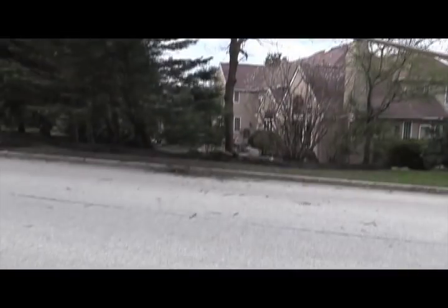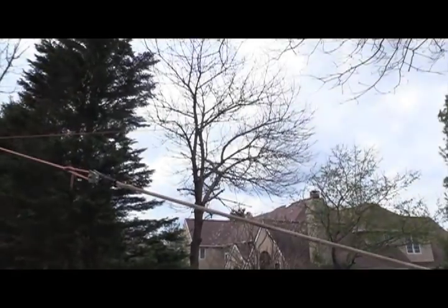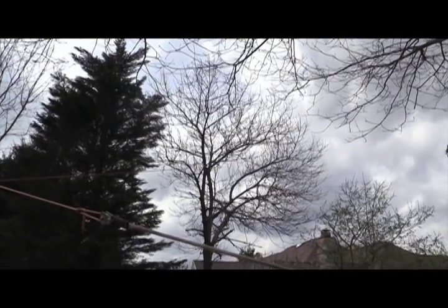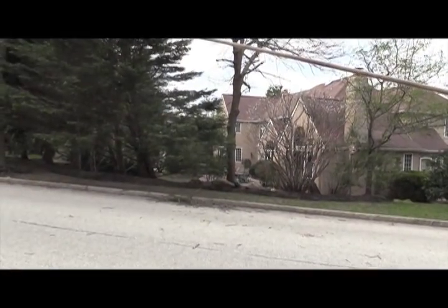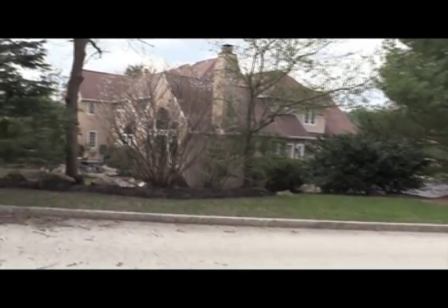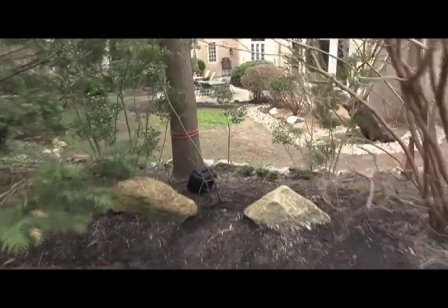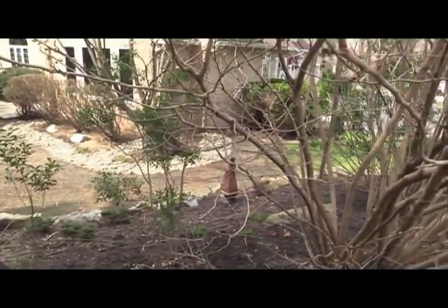We have this ash tree here, not a very big tree by any means, but looks like a lot of dead sticks up in there. I'm not sure if the tree is even alive at this point. The concern is it's a pretty upscale neighborhood here. She cares about her lawn, cares about her shrubs. If we bring the bucket in or rig it out and start handling all that material, all those dead sticks, it's going to be a big mess and a pain to clean up back in here.